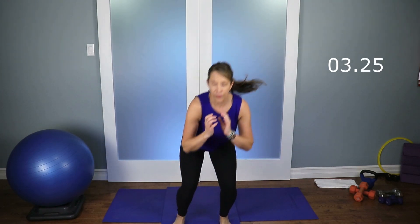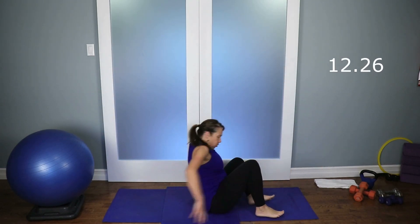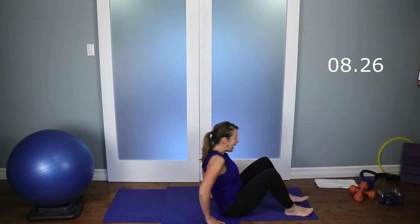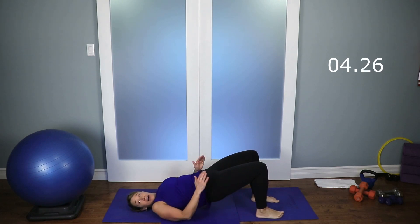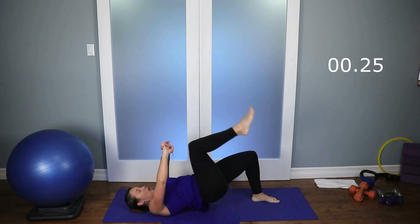Seven seconds — keep going. After this one, you're going to come down on the floor. We're going to do a marching bridge. You have 15 seconds, come down on the floor. I just realized my shirt matches my mats, sorry if you can't see me very well. From here, you're going to push your hips high, keep those hips up. Hands off the ground if you can — let's start marching. You're going to lift one knee, then the opposite knee.